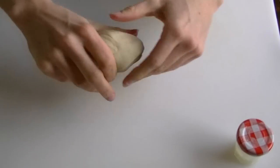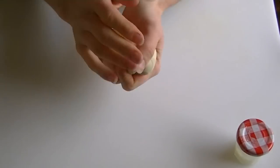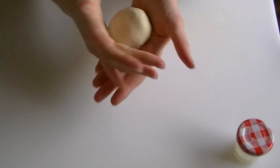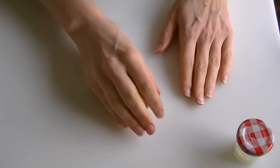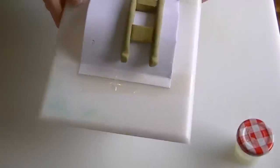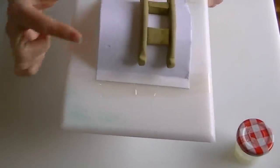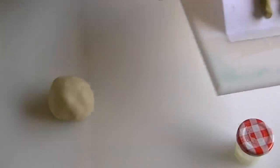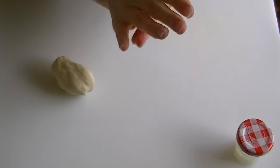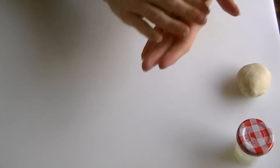I've just mixed some modelling paste with a bit of colour for a really pale brown, which is the colour I'm going to do my little rocking horse in — obviously you can choose any colour you want. Keep the bottom of your rocking horse to hand just so you can tell for size how big to make your horse's body, because you don't want to make it too big or too small. Make sure you've got enough in your colour for your head, your legs, and your body.